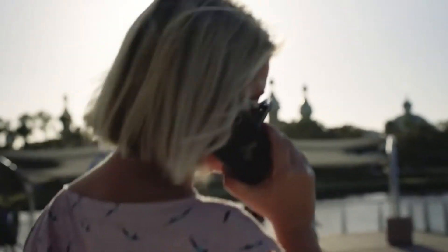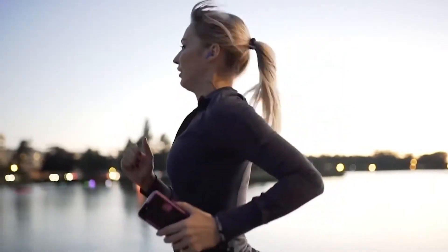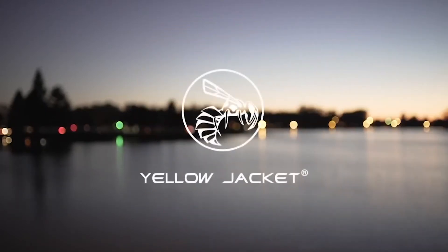Whether you're at home, work, or on the go, Yellowjacket fits your lifestyle, reminding you to be aware of your surroundings and feel secure knowing you've got one of the most innovative self-defense products in the world in the palm of your hand. Yellowjacket — we are always with you.